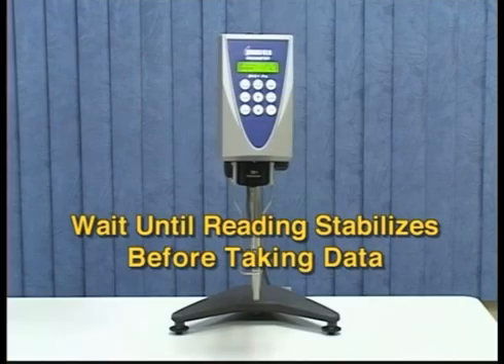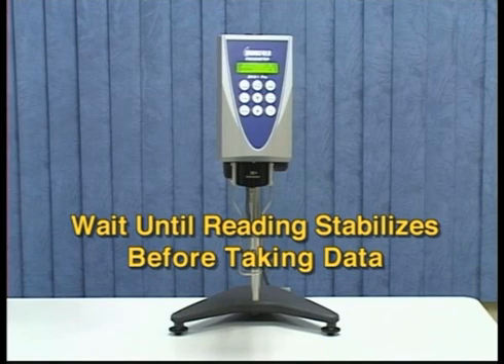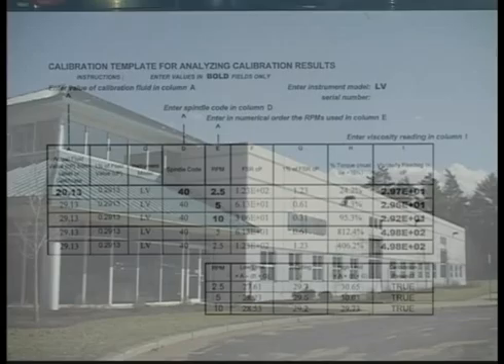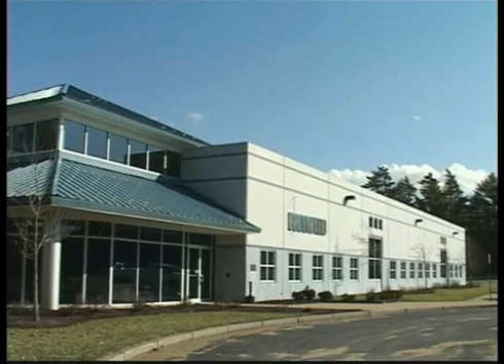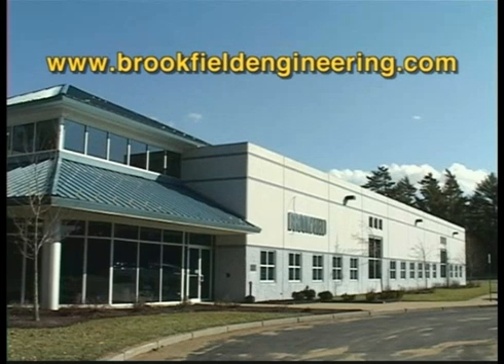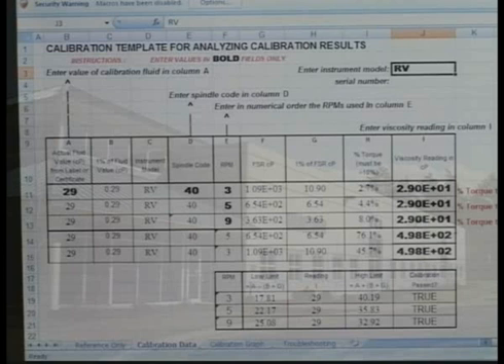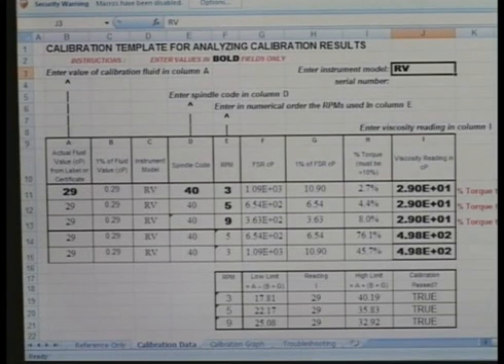You can perform a calibration check manually and enter the values and compute the tolerances for pass-fail criteria. Brookfield supplies a calibration worksheet on our website that easily allows you to enter data, computes the tolerances for each range, and gives pass-fail criteria automatically. You can download the calibration worksheet from Brookfield's website at www.brookfieldengineering.com. Going to the link on your screen will take you directly to the calibration worksheet. To see what these tolerances mean, let's look at this calibration worksheet.